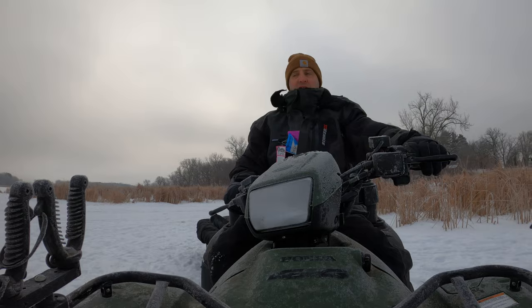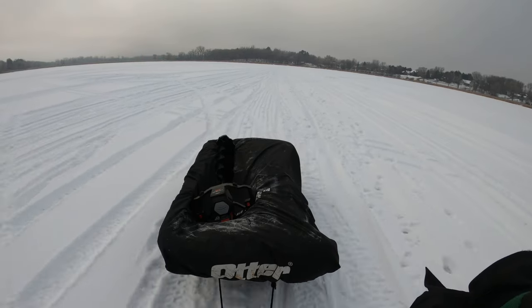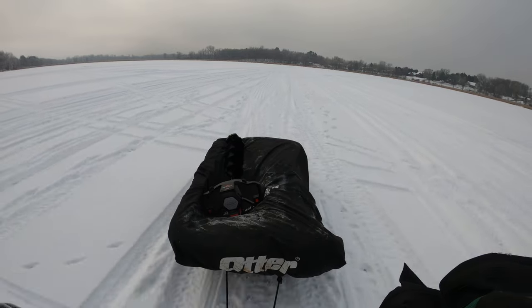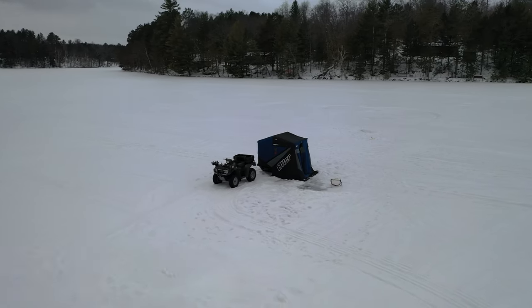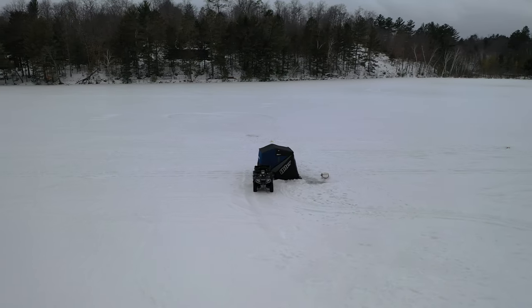This is what sub-zero temperatures look like. Currently experiencing about a negative 30 degree wind chill, and if you rely on your ATV to get you on the ice for ice fishing like I do, the last place you want to be is stranded miles out on the lake with an ATV that doesn't start. I'm going to show you a secret little tip that'll help you get that thing started every time.